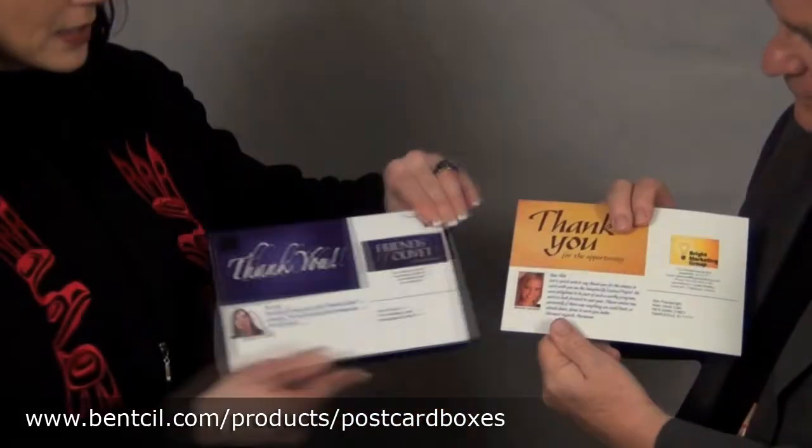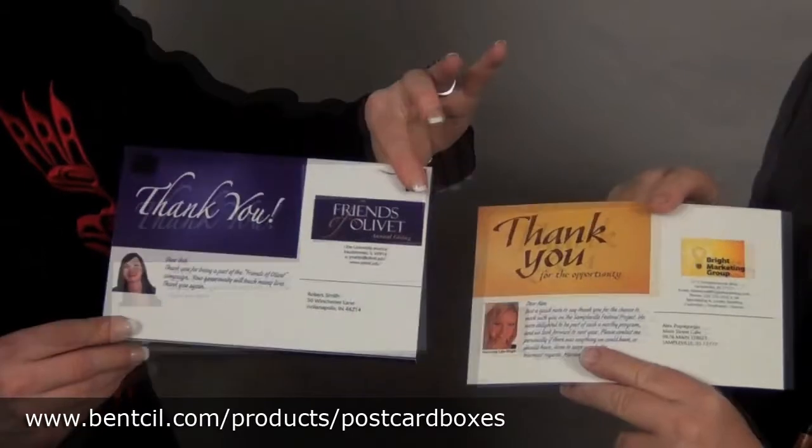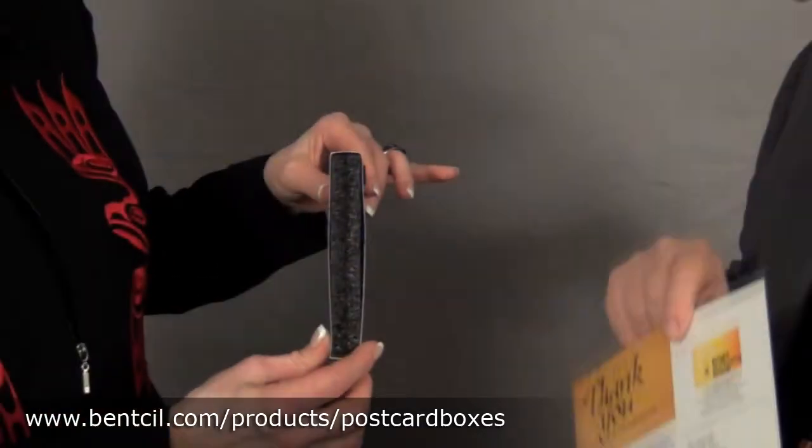But we also do postcard boxes. This is an example of a postcard box. It is full color front and back. On the back side, this is a format that is post office approved. So that's a postcard. It is. You can turn it to the side and see what's in between.